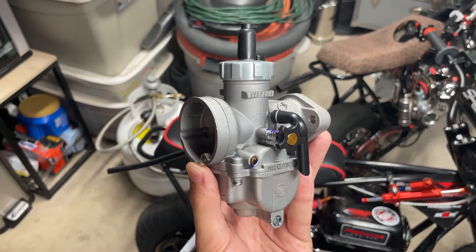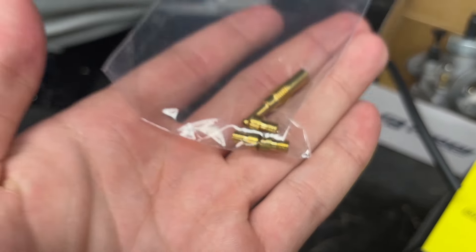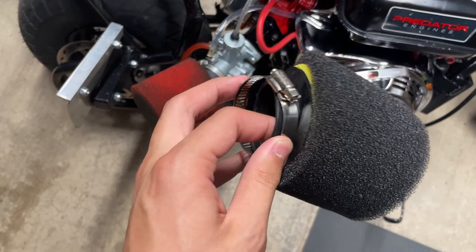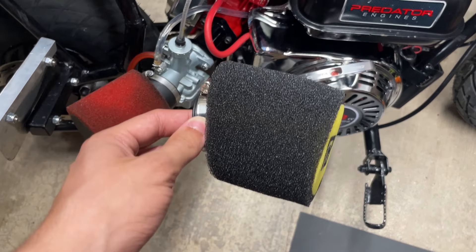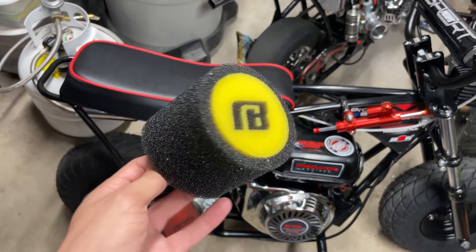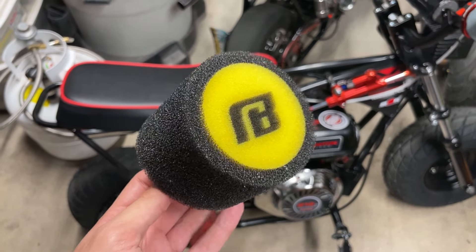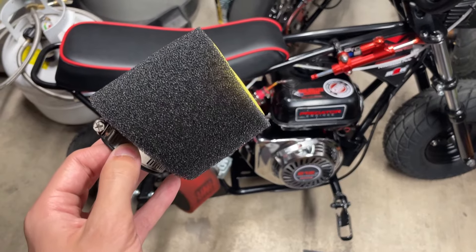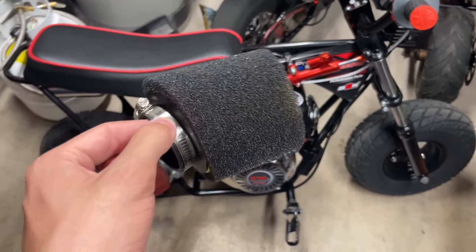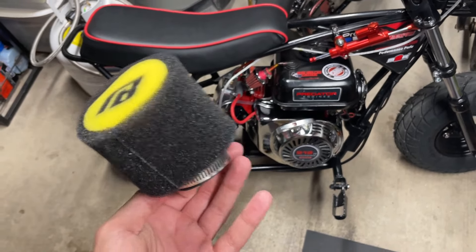Here are the jets that come with it — I'm guessing the jets are already installed in the carb, but these are the extra jets they send you. Here is the air filter they include from Nibby — super cool, and I'll probably end up running this one since I'm not sure if my uni-filter is the same diameter. This one is really nice — it's angled, so when you mount it on your bike it'll be facing into the wind more. You always want to oil up these foam filters — it's a crucial part, as the oil traps loose dirt and debris. I recommend using actual air filter oil rather than regular motor oil.